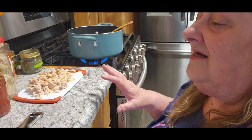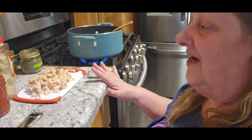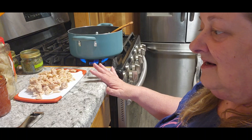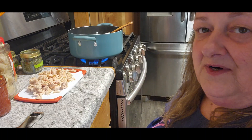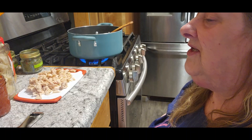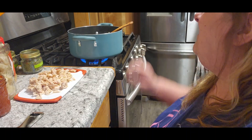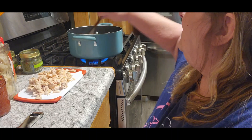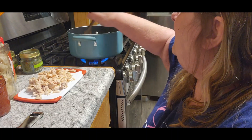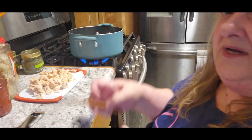The directions on here are going to say bring it to a boil, do this, do that. But you don't have to do any of that because everything in this soup is already cooked — my potatoes are cooked, the veggies are cooked, the chicken, everything. So basically you're going to heat this up and it's going to be ready to go.